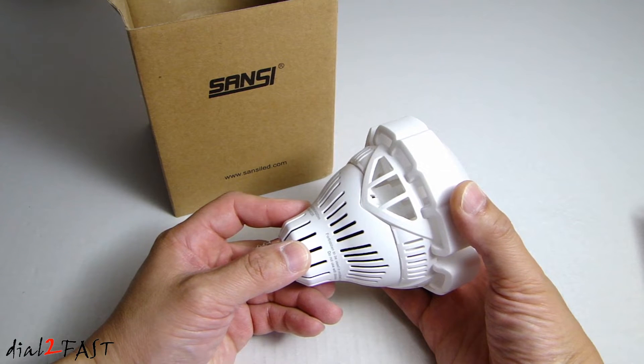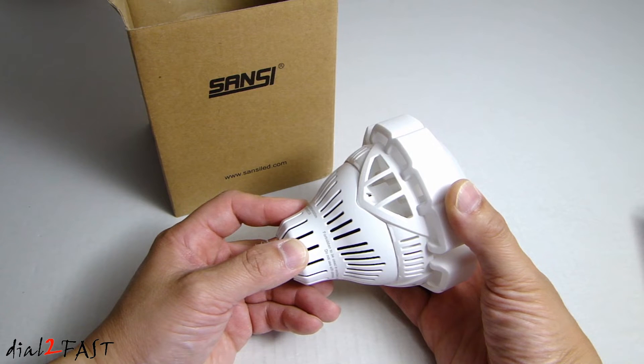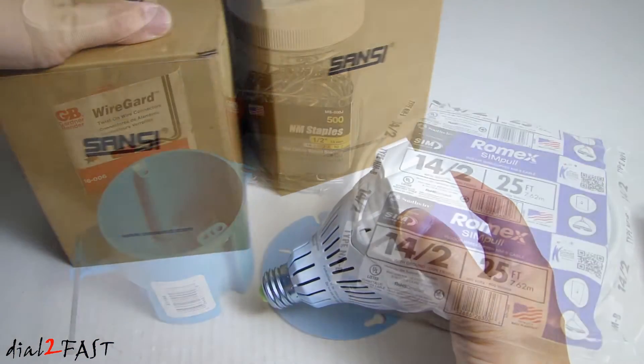This LED light puts out 4,000 lumens, so it's very bright. According to the manufacturer, if you use it for three hours a day at 11 cents per kilowatt-hour, the estimated yearly energy cost is about $4.22, which is great for energy savings. I'll be installing two of these in my attic, so I have another one right here.